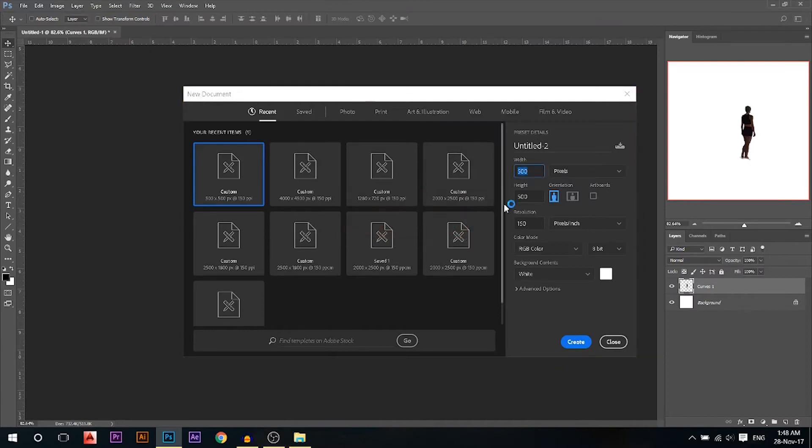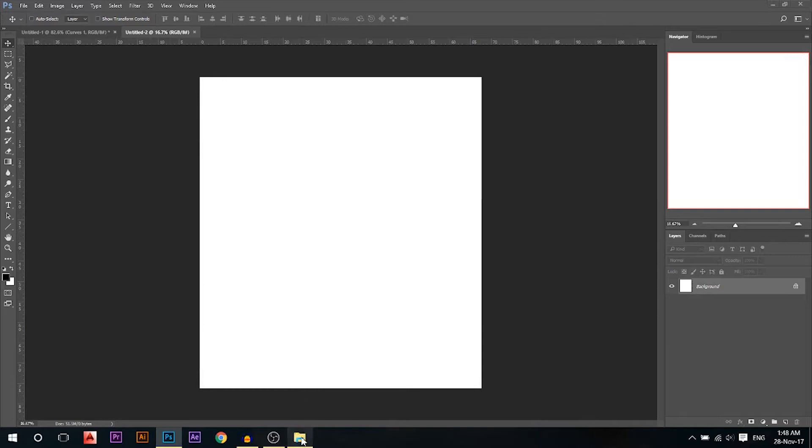Let's get started. First I'm gonna create a new document — I will go four thousand by four thousand five hundred. Okay, that's our canvas.